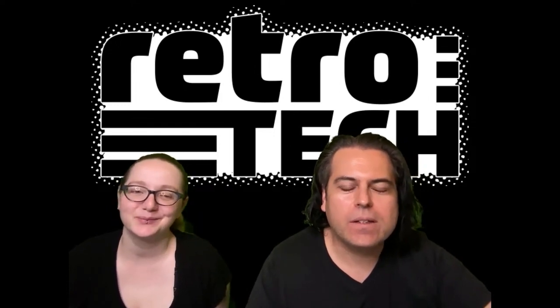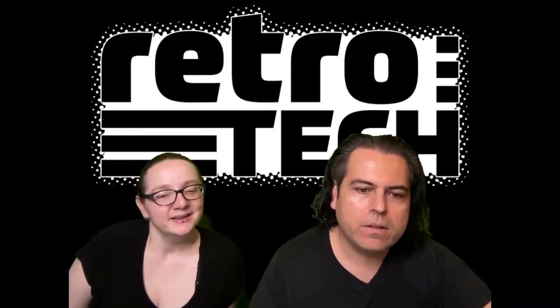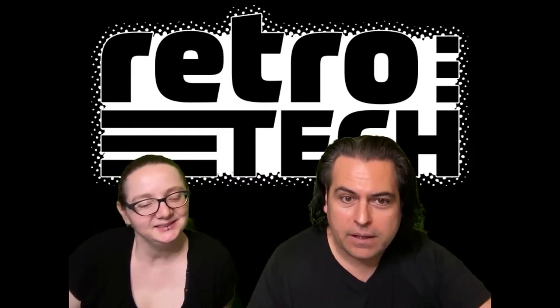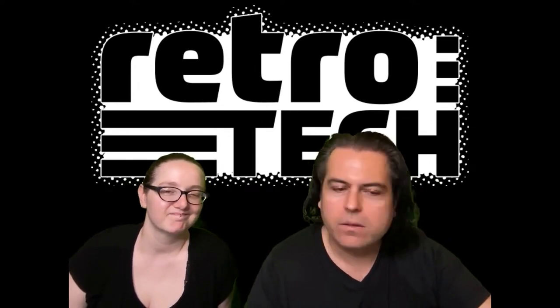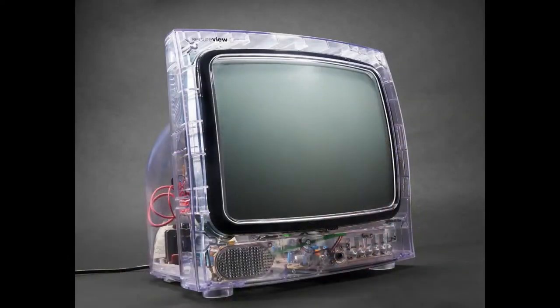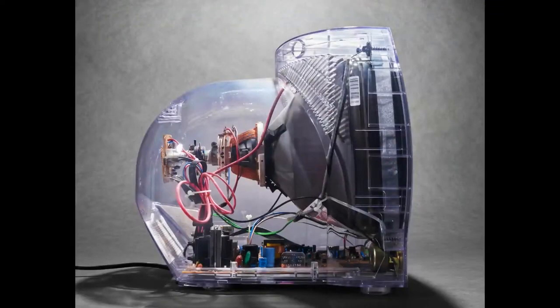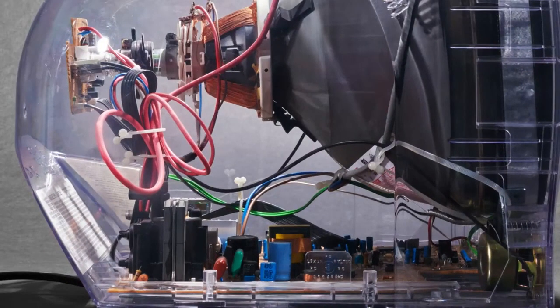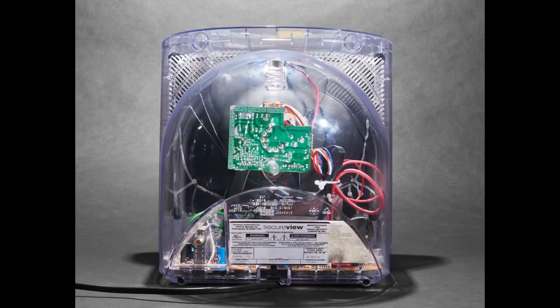So retro tech this week is a little different because it's not the usual like 'here's an Amiga' or 'here's a Commodore 64.' This is just something I happen to like. It has a somewhat dismal dark side to it. This is a clear TV — it lets you see the inside of the television and how it works. It has no remote, you have to plug headphones into it. It has an RF input in the back. It reminds me of those iMacs when they first came out where you could see inside — the 'saddest iMac.' It's called the Secure View.